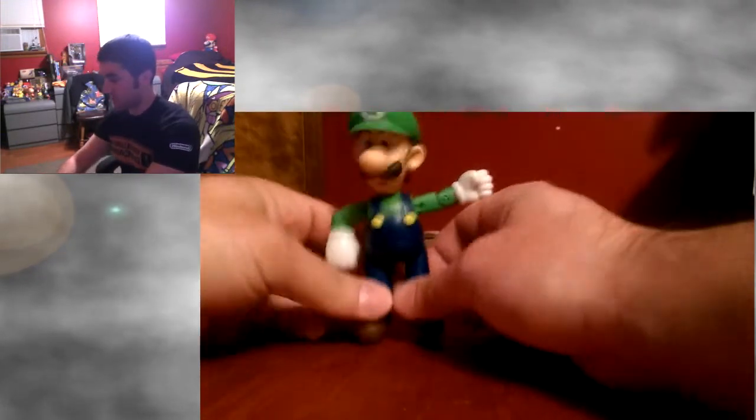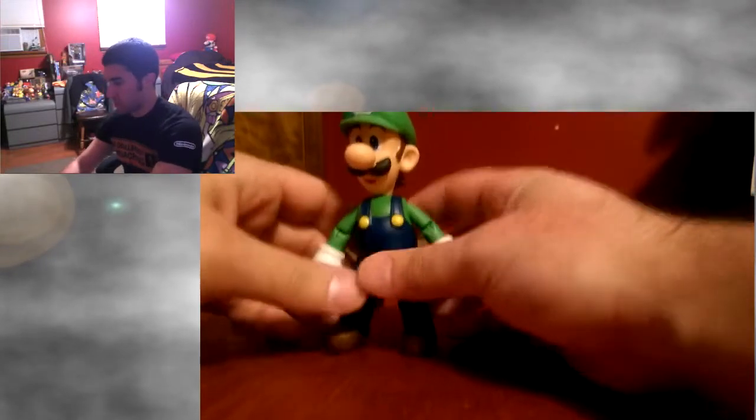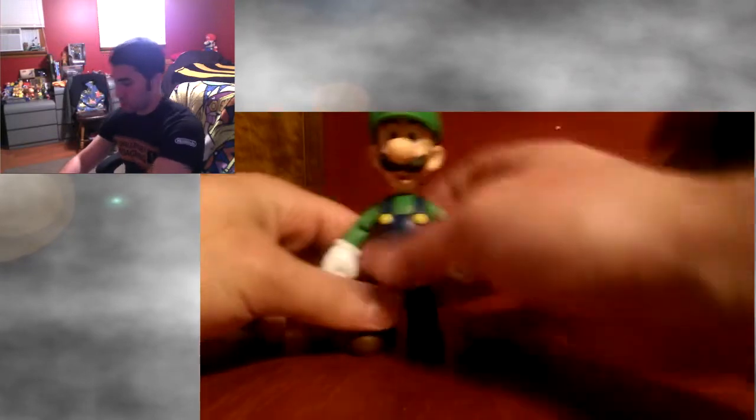That's going to be a one-up mushroom. And here is Luigi. He's not as bad as I thought he was going to be — I think he's actually kind of better than the Mario one.